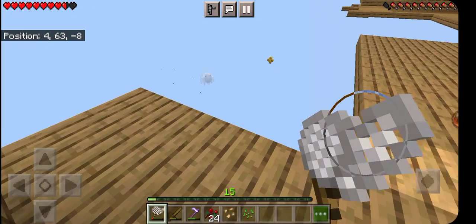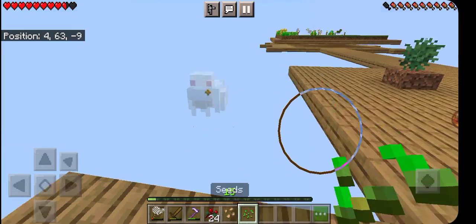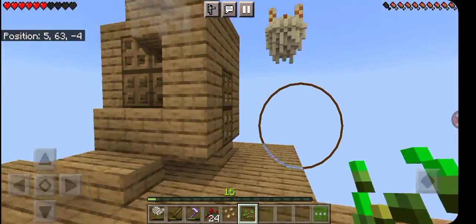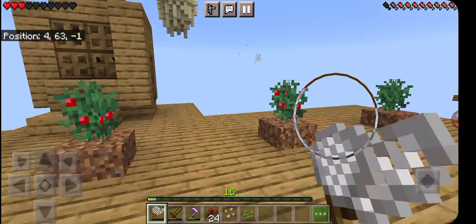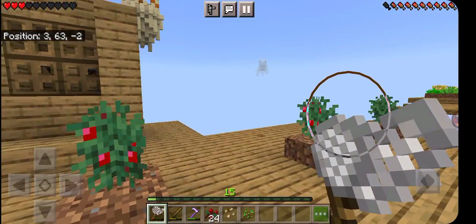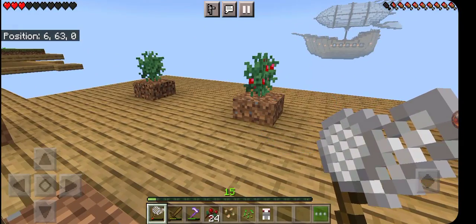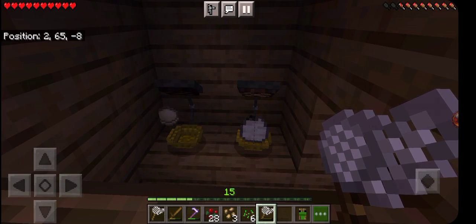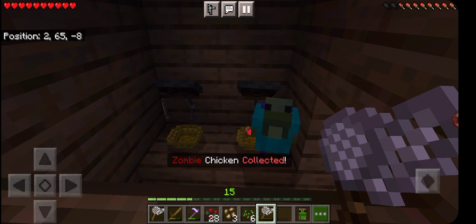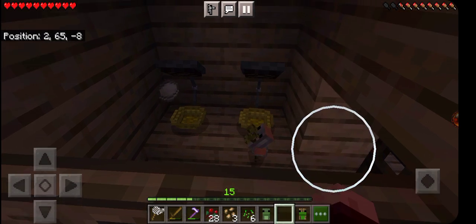Those bushes didn't really help either. I think he was attracted to the seeds and became more aggressive. This was definitely an interesting clip. I hatched my first zombie chicken — and it broke my net.